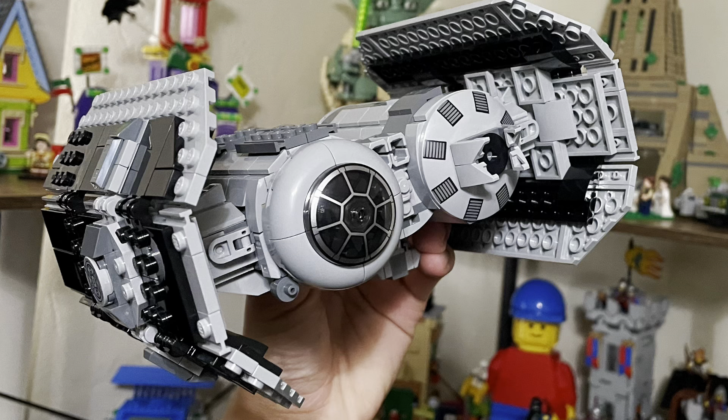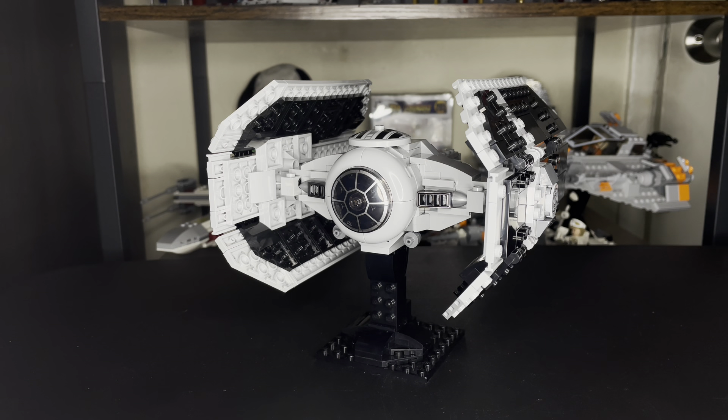Yeah, I did. Ever since last year in 2023 when that set released, I was watching YouTube videos — reviews and anything like that — and then I watched one video where you can actually build a Darth Vader TIE Advanced. I was like, 'No way.' A year later in 2024, I decided to pick it up just to check it out in person and build the actual TIE Bomber.